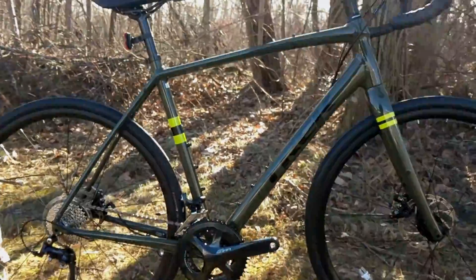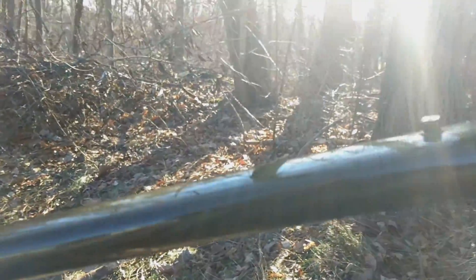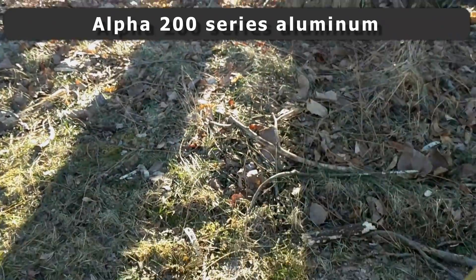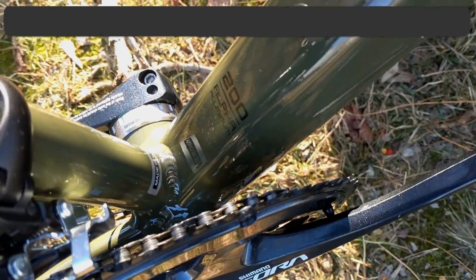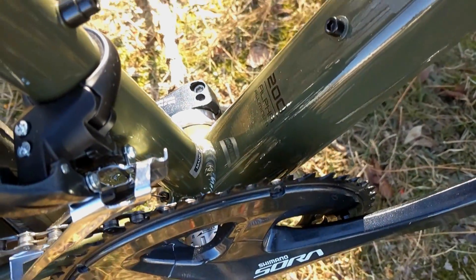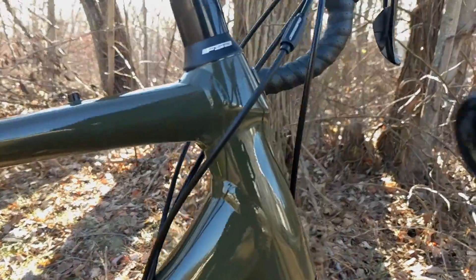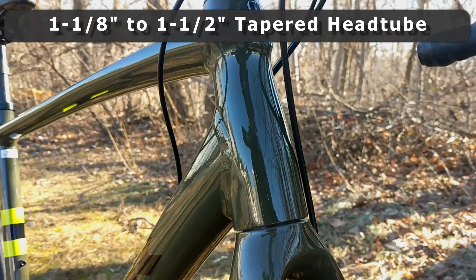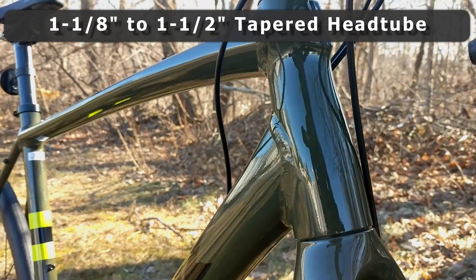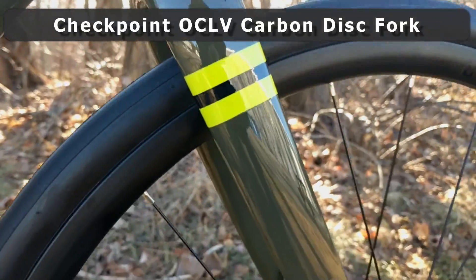This is an all-aluminum frameset, using Trek's own Alpha 200 aluminum. That's a mid-level aluminum frameset, so you can see there is shaping and manipulation to the tubing. The head tube is tapered, going from 1-1/8 at the top all the way down to 1-1/2 at the bottom.